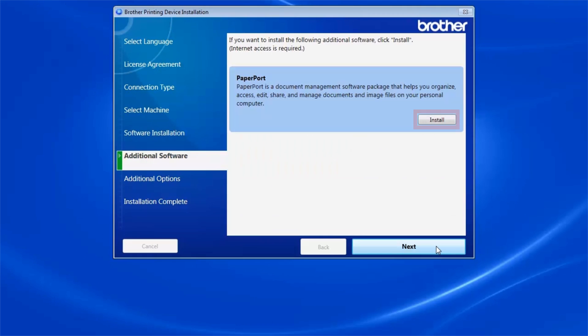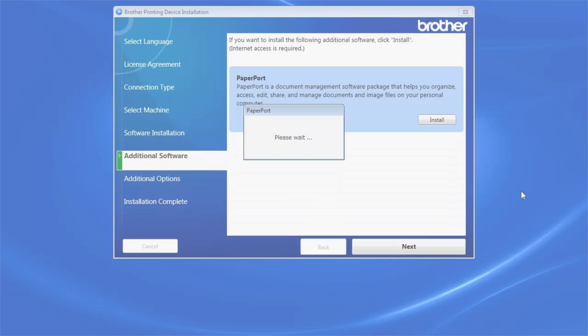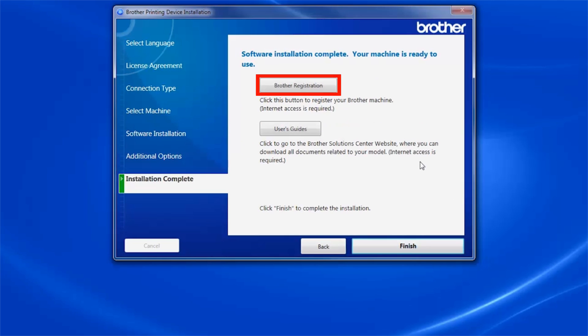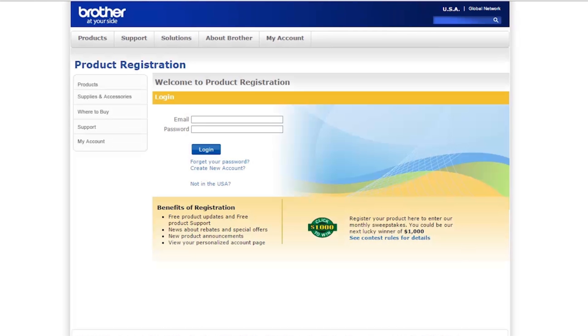To install PaperPort, click Install. Once PaperPort is installed, click Next. Click Next. Click on Brother Registration to register your machine at this time. Otherwise, click Finish.